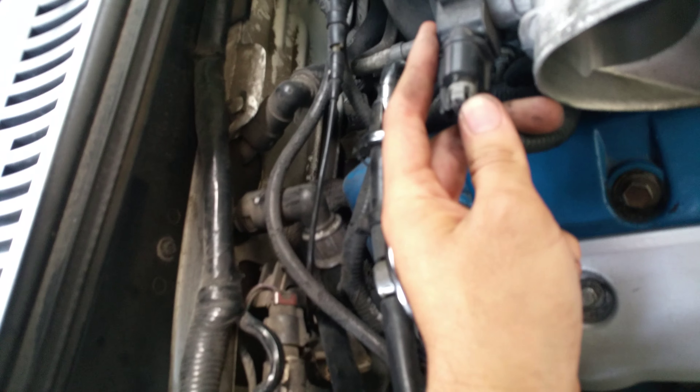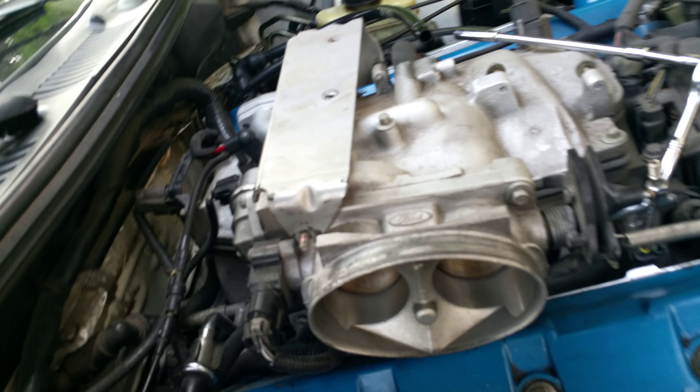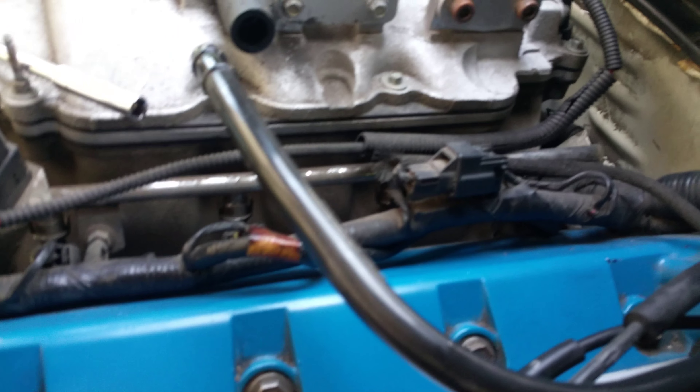Next just remove the electrical connectors - the TPS, IAC, and then just this back one - just so you have enough clearance to take off the lid.